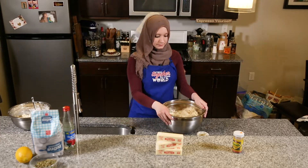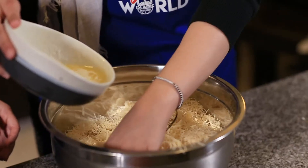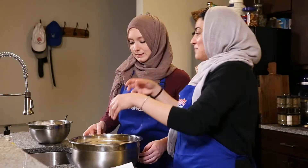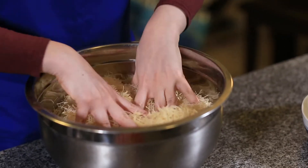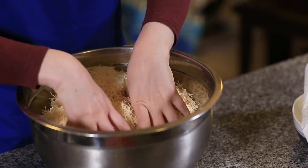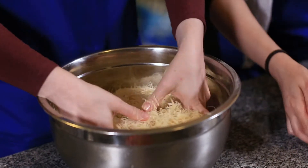Now we're going to bring the shredded phyllo dough and melt the butter. We have three sticks of melted butter — throw some on top and the bottom and mix it all throughout. Make sure the bottom gets the butter and everywhere gets the butter — butter for everybody!